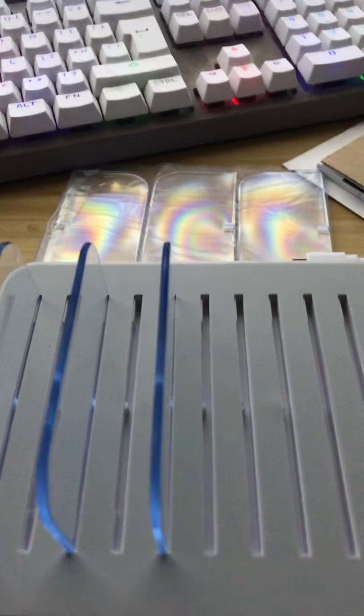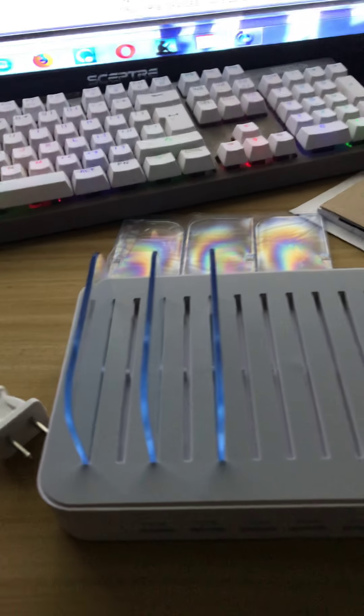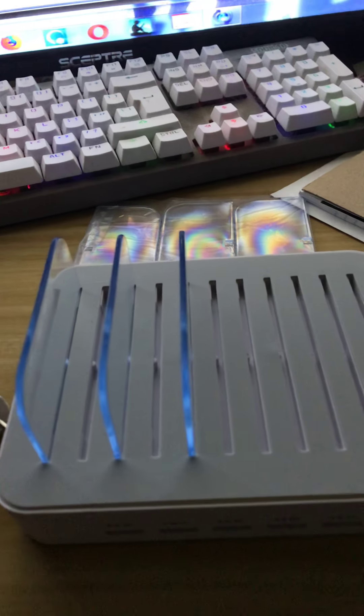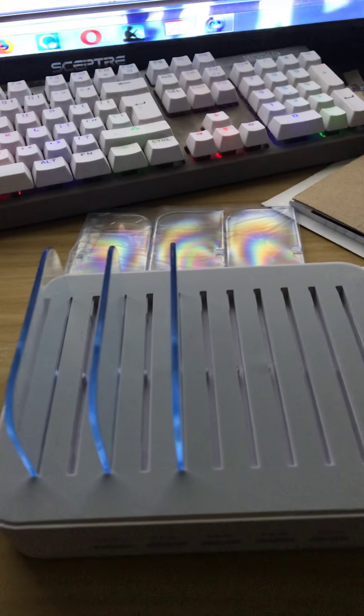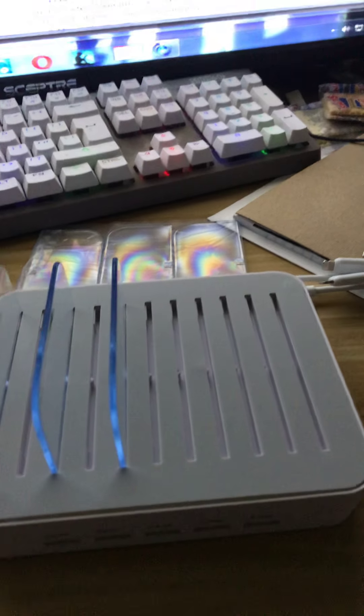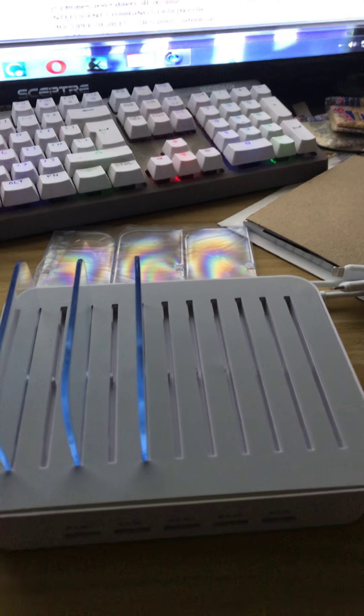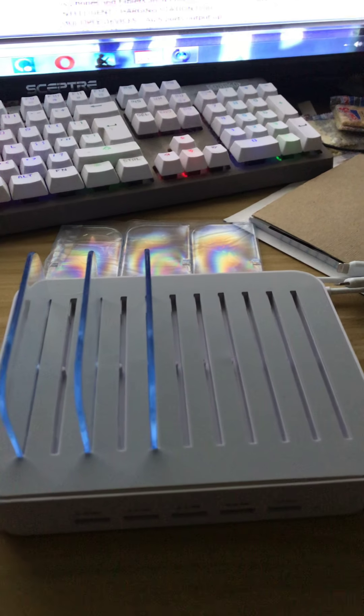I'm absolutely in love with this device. I'll put all the information below in the description and a link to where you can purchase it on Amazon. This is the DG Store multiple device charging station — it has five ports, USB charger, and I love it. It does come with everything you need right out of the box to get you going. If you liked my video, be sure to give me a thumbs up, feel free to subscribe, and you guys have a great day.